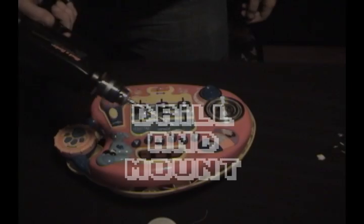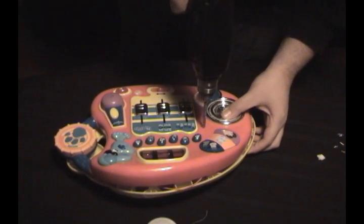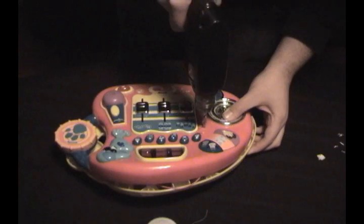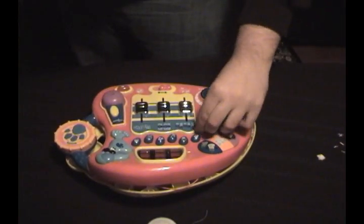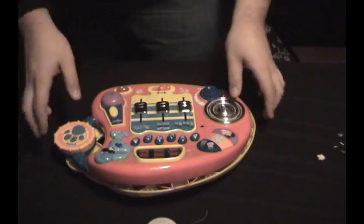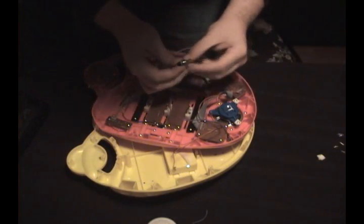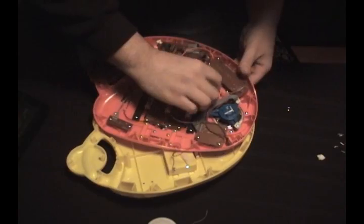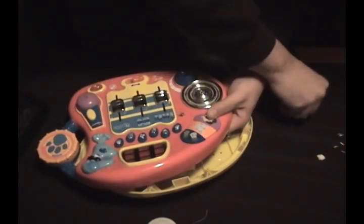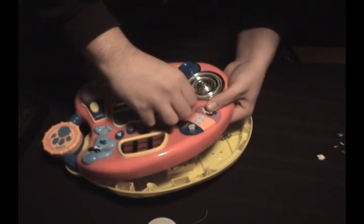Once you've got that on there nice, we're going to drill into the case and mount the switch right onto there. Pick a nice spot that's open, not too much going on around it, and make sure also that you leave enough room on the inside to be able to close everything back up. Then take the screw, poke it right through the hole, and attach the bolt right back onto the top of it to hold it in place.